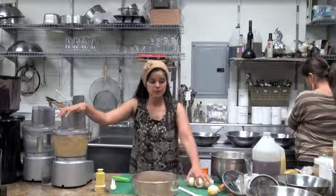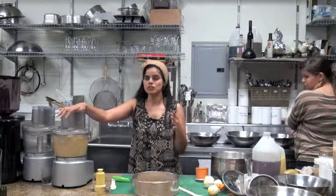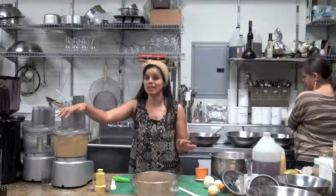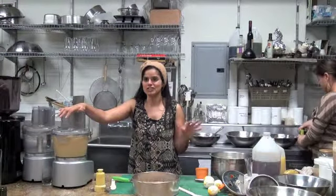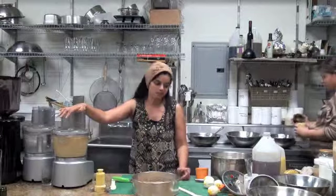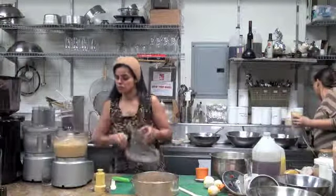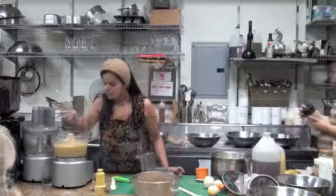Typically speaking, you're never supposed to juice the peel of an orange or a lemon when you juice — it's actually not good for you. I think probably in recipes like this it's okay, but if you're regularly juicing you want to make sure you're not including the peel.